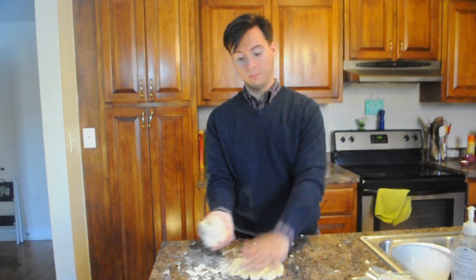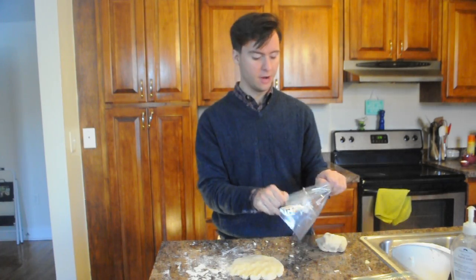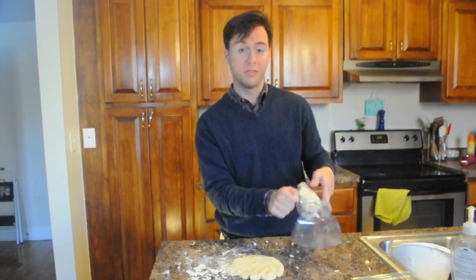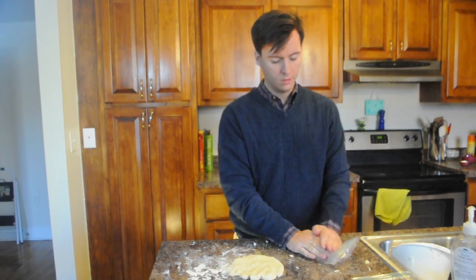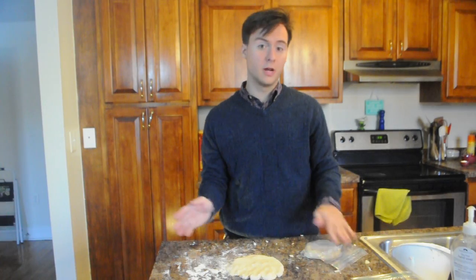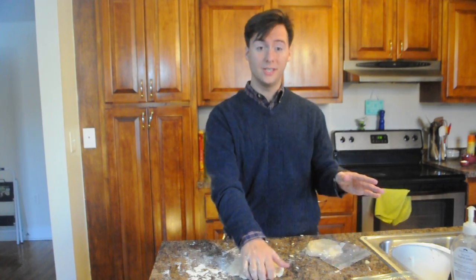So now that we have our dough ready, we'll want to break it into half. Just put them in a zip-lock bag or wrap in plastic wrap. Then refrigerate for 30 minutes to overnight, depending on when you're going to be using it. If you think you're going to use it right away, I would make a crust first and then just freeze it, just until you get your filling finished.